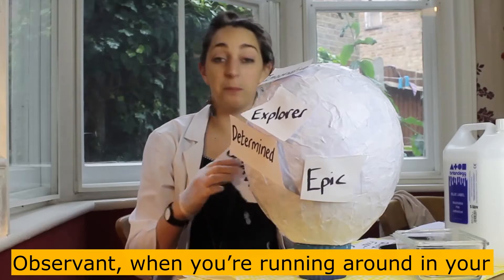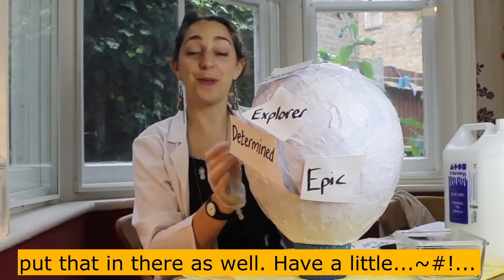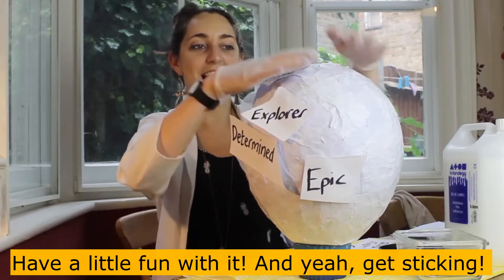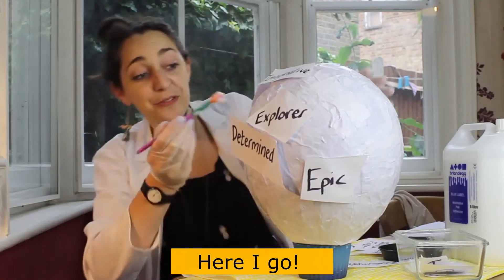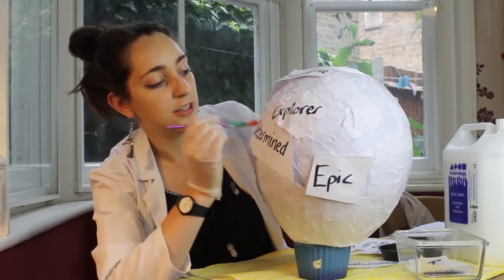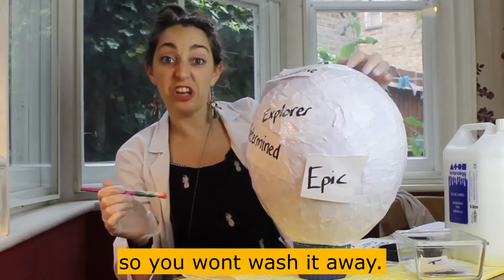They might want you to be a bit observant when you're running around in your mask, so they might write that down. They might say that you're wonderful, and they'll put that in there as well. So have a little fun with it, and get sticky. Make sure that the pen you use is not a watered-down one — make sure it's a permanent marker or something like that, so you won't wash it away.